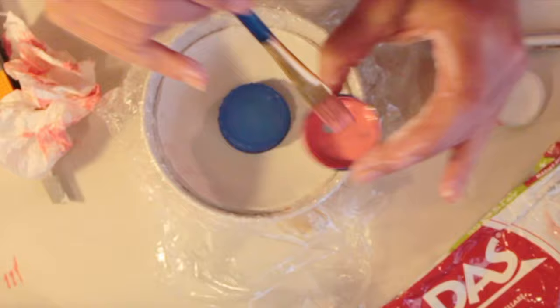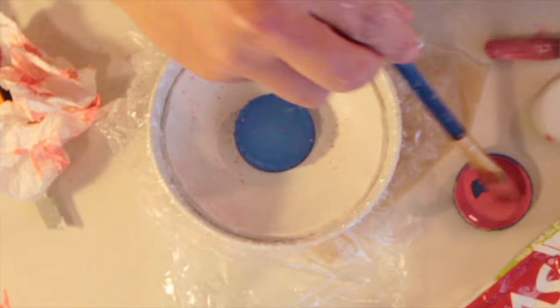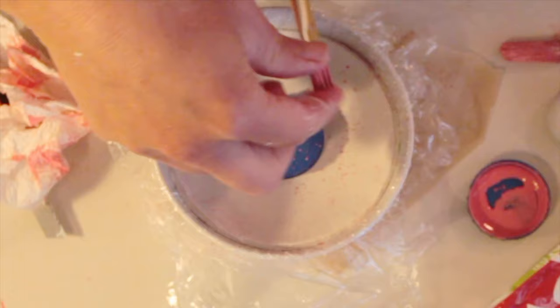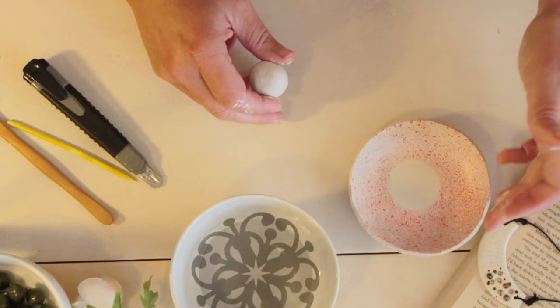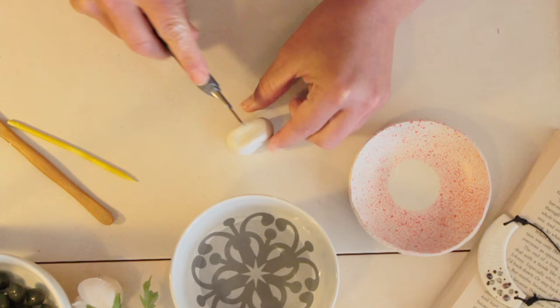Then mask off a little area — for this one I've just got a bottle top — and mix the colour of your choice, an acrylic colour, with a little excess water. Take a paintbrush and simply flick on some little dots. Let it dry fully completely and then you can take off the masked area or the bottle top.